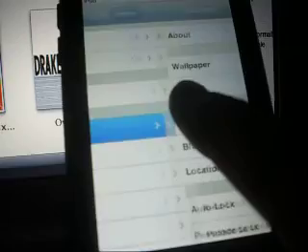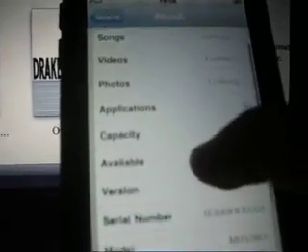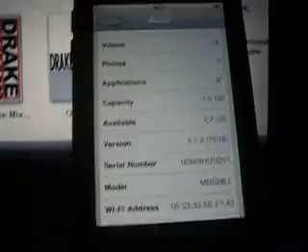Well, I just got this today, or I might have gotten it a few days ago. Just got it on YouTube over the weekend. Let's check it. As you can see, if I go to Settings, Channel, and About, go down to Version — 3.1.3. There we go. 3.1.3. Upgrade.